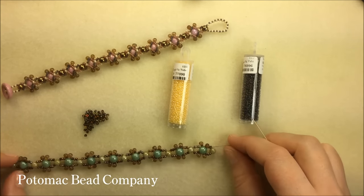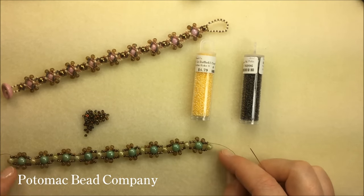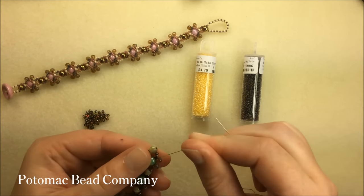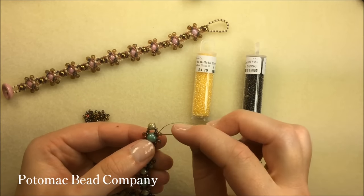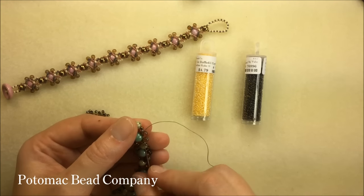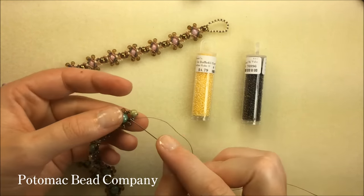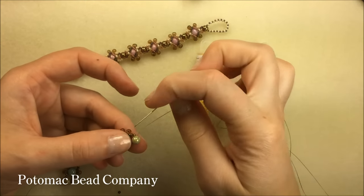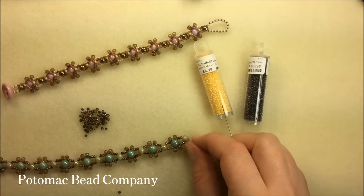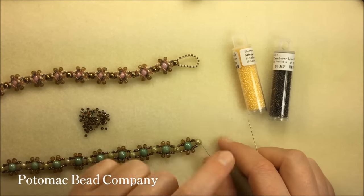I've now made my bracelet about the length I need to go around my wrist. I'm ending and beginning with a round duo. I come through the top of my round trio, bring my thread through the 11-0s to get myself in position at the very end of the round duo, cross through that hole, then jump up and cross through the top hole. On this end, before I do the top part of the project, I'm going to add one end of my clasp — the loop end.